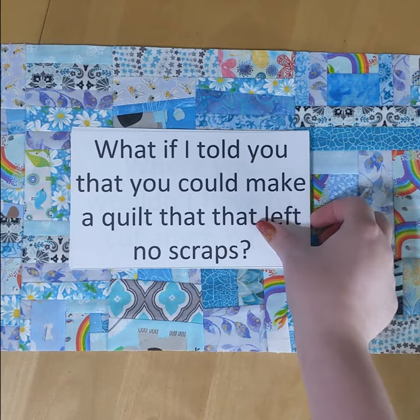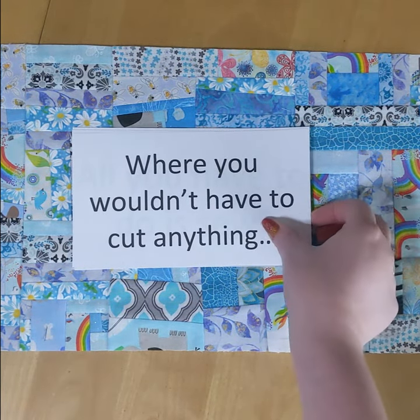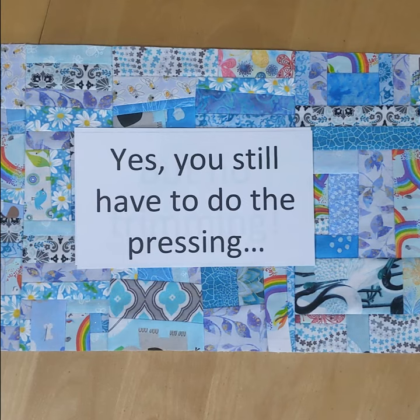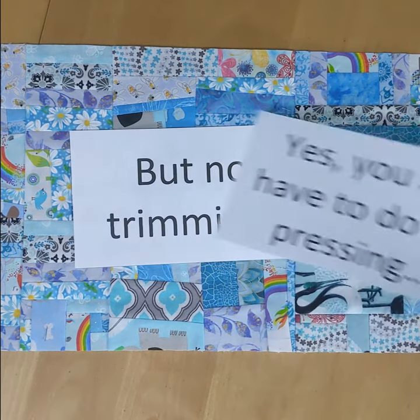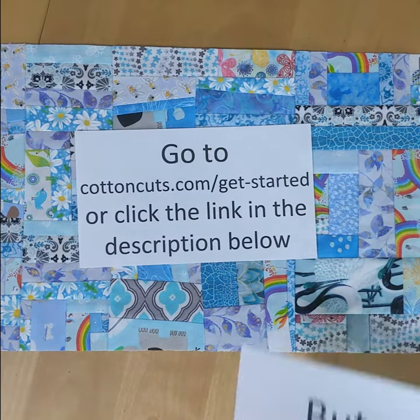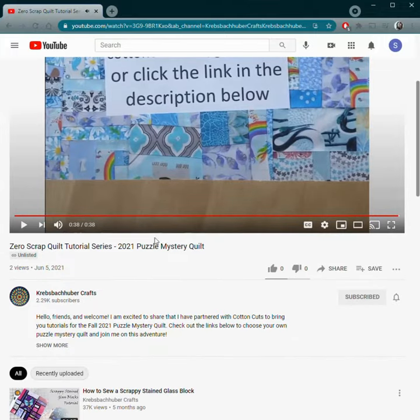What if I like making work for future me? Okay, I'm listening. Woohoo! Tell me more — link, what link, what description? Oh, is this a video?